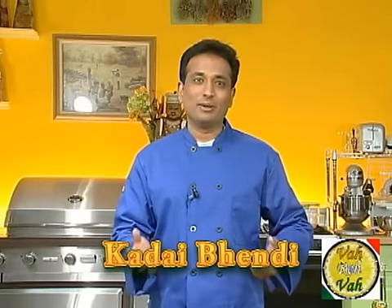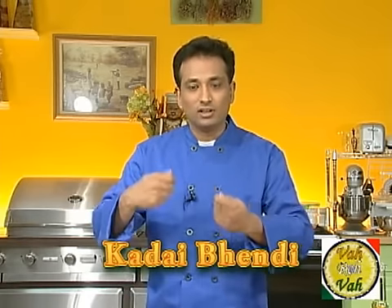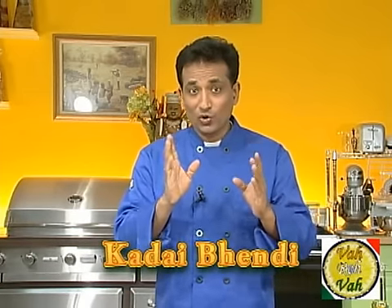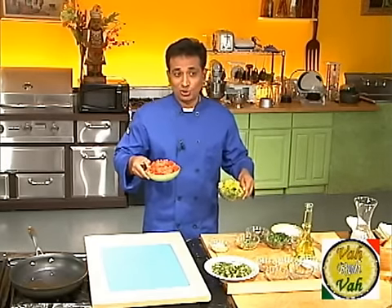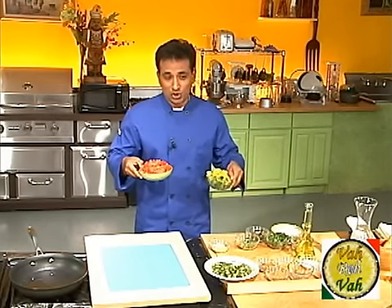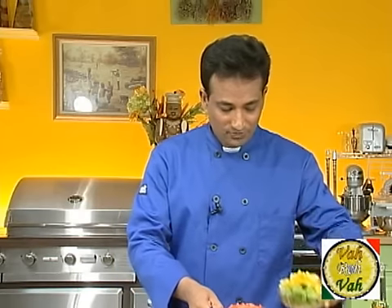Why do we call it kadai bendi? Typically this is cooked in a kadai where the items are tossed and cooked. When you order dishes in a restaurant called kadai — like kadai paneer or kadai vegetables — there are always two or three ingredients you will definitely see: nicely chopped onions and tomatoes, tossed and cooked to a nicely saucy kind of texture, and they often use capsicum, that is bell pepper or green pepper, used in these dishes.